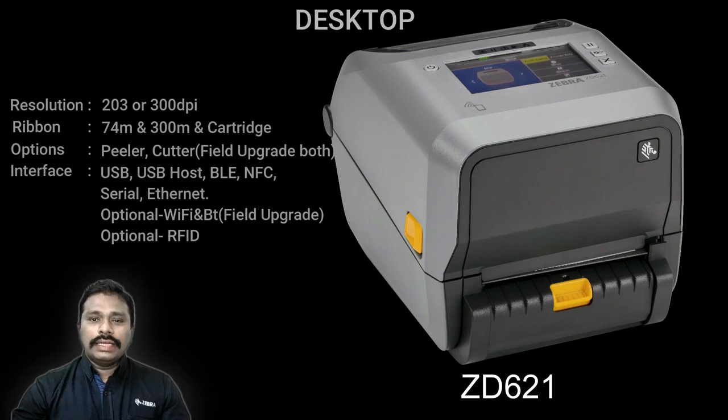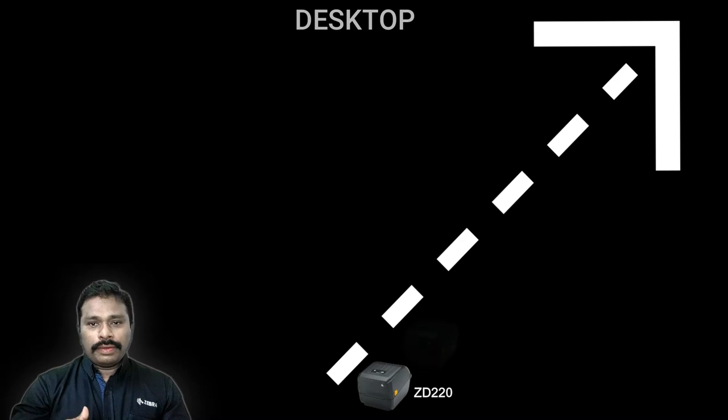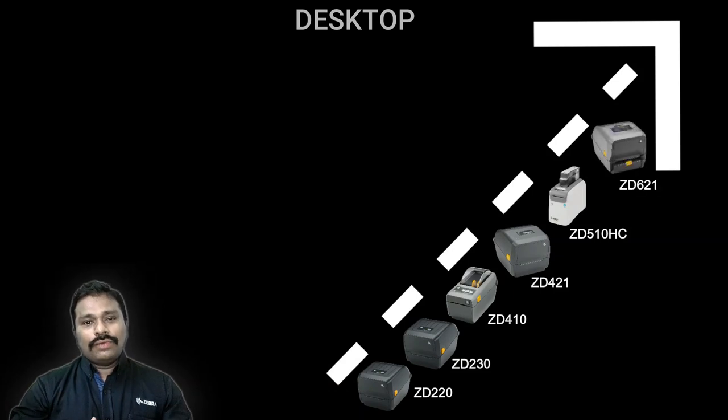All these desktop printers handle a load of two to three rolls in a single-shift usage scenario. If you need heavier load, you have to move to the tabletop segment. The ZD621 series also has an RFID variant if your requirement is to print and encode RFID tags. In terms of portfolio stacking — price-wise and feature-wise — it goes: ZD200 (value class), ZD400, ZD510-HC, and ZD600 (premium) at the top.